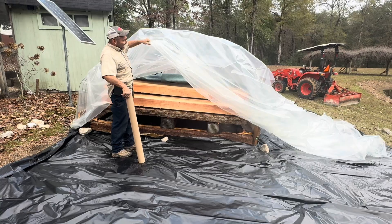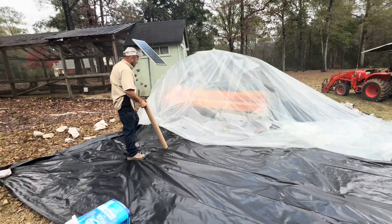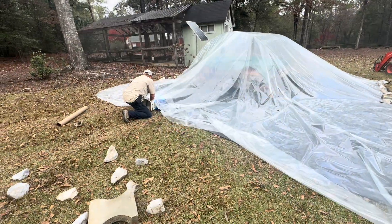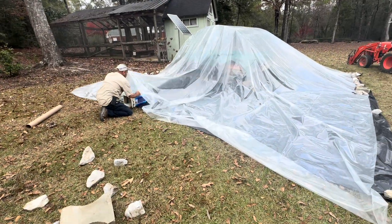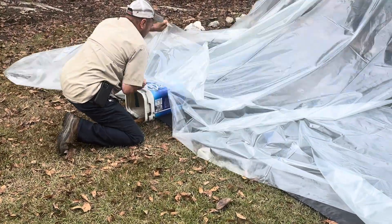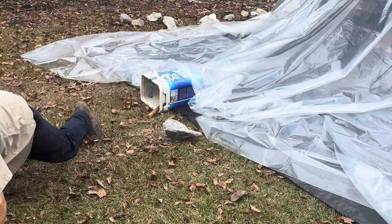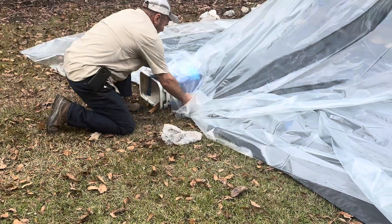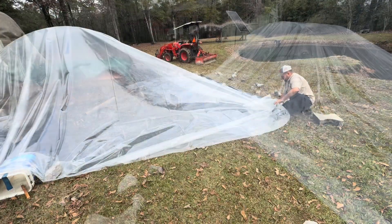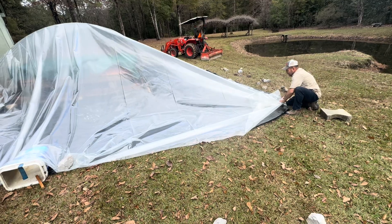We'll get this plastic stretched out and held down with rocks. If I fold it out, rainwater gets in and it helps hold it down.